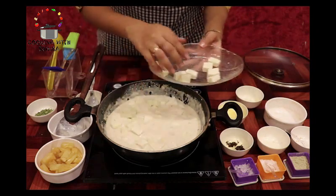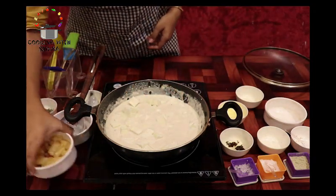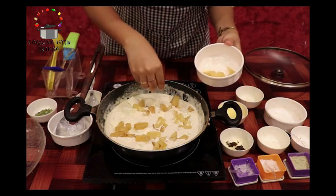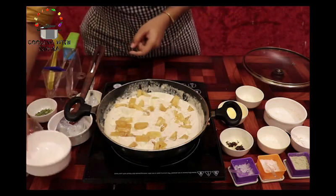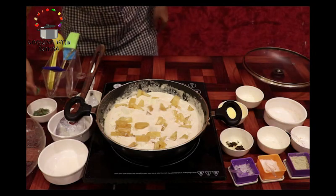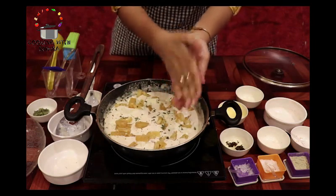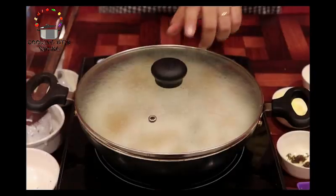Yeh different style ki paneer ki sabzi ki recipe hai, jo bahut hi tasty lagti hai — ise zaroor try karein. Aur hum isme add kar rahe hain pineapple ke chhote cubes. Aap chaahein to fresh ya canned pineapple kuch bhi use kar sakte hain. Just make sure ki wo meethe hon — bahut khatte pineapple isme acche nahi lagte. Ab isme dalenge thodi si kasuri methi, isse flavor aur ubhar kar aayega.